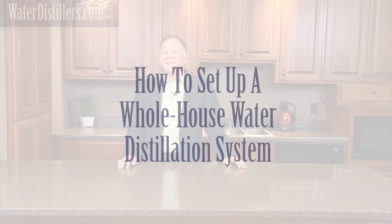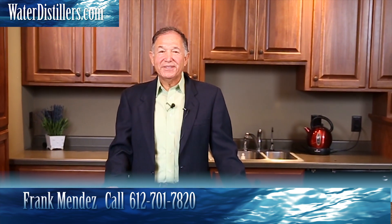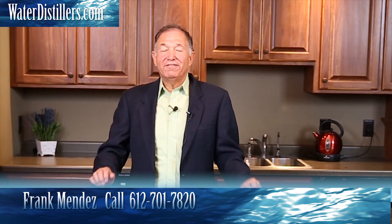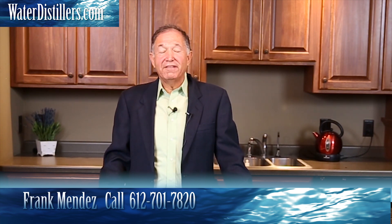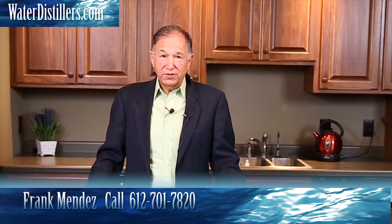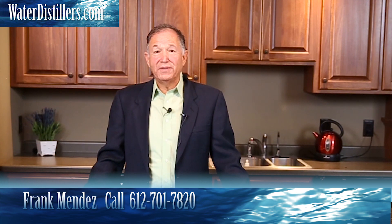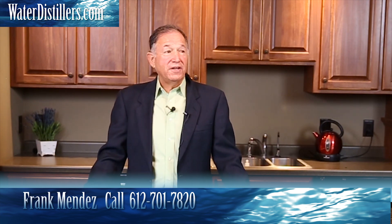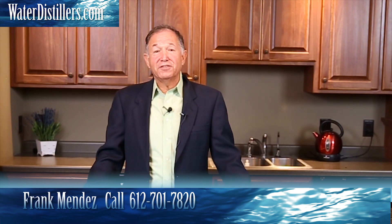Hello, thank you very much for joining us today. My name is Frank Mendez with waterdistillers.com. We get a lot of questions coming in to us, and one of the common questions is: how do I get a whole house water distillation system? You'd be surprised how many people really want to do that — once they've had a water distiller, they know the value of it and want to enjoy more health benefits from it.